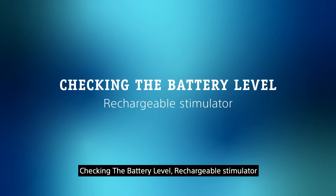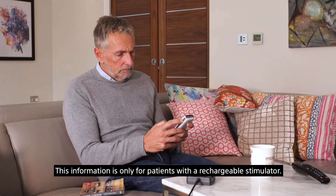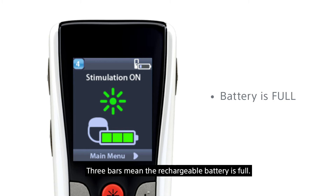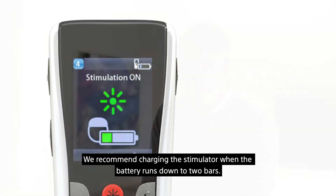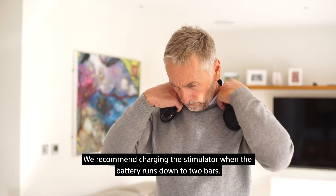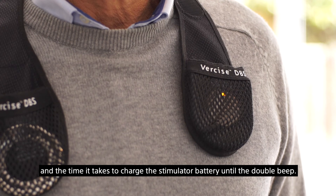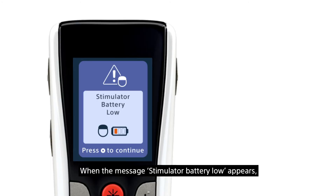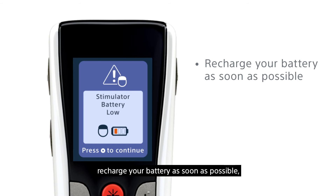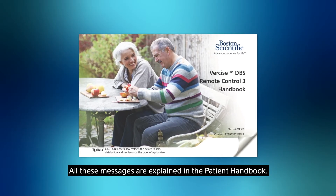This information is only for patients with a rechargeable stimulator. Three bars mean the rechargeable battery is full; two bars mean the battery is okay; one bar means the battery needs to be charged. We recommend charging the stimulator when the battery runs down to two bars — this gives a good balance between charging interval and the time it takes to charge the stimulator battery until the double beep. When the message 'stimulator battery low' appears, recharge your battery as soon as possible; otherwise your stimulator will switch off and you will lose the effects of stimulation until the battery is recharged. All these messages are explained in the patient handbook.